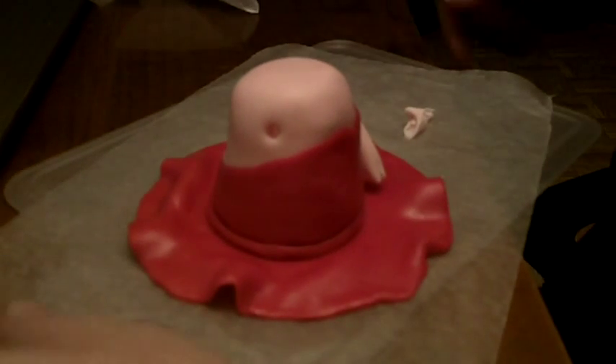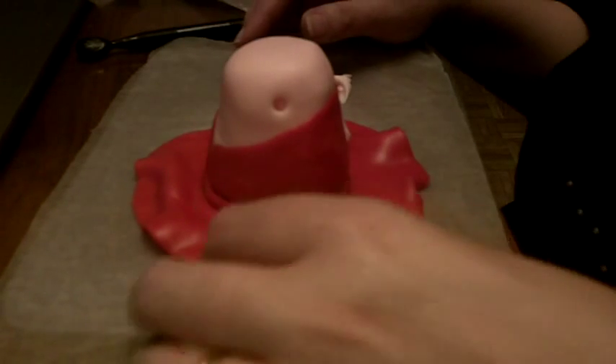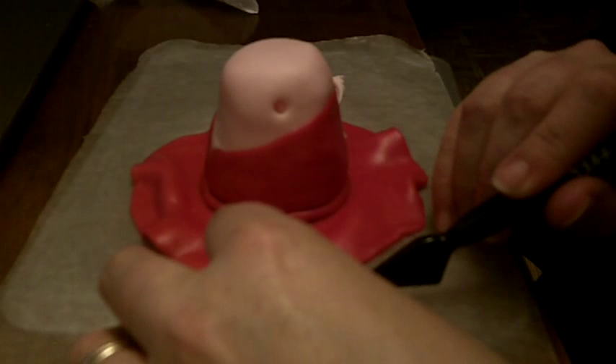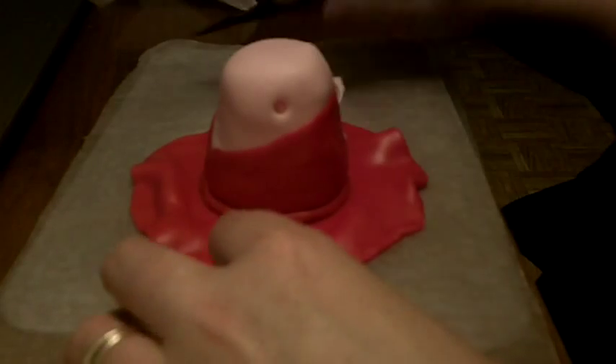So now all we've done is I went ahead and added one of her arms. I'm gonna show you how to add the other one. I've just indented a hole into the side of her body and rolled out her arm into a snake. You're gonna make sure that both of the arms are the same size and width. We're gonna take the bottom of her little hand — she's just got one little cut to make her little fingers.